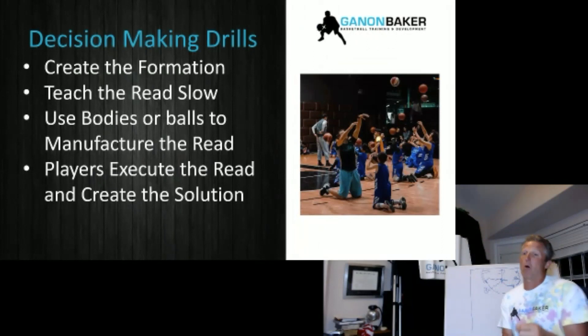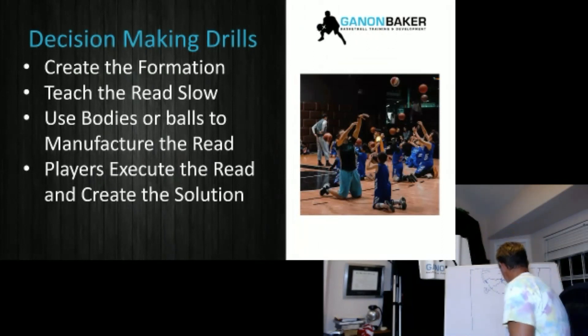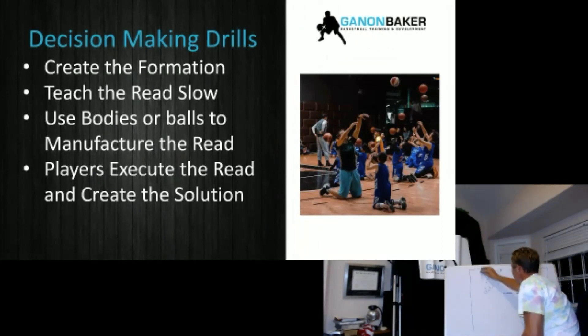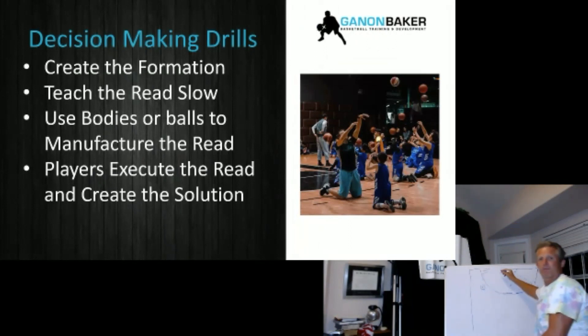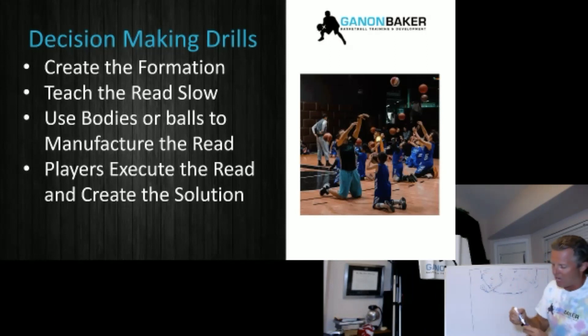One way I've found to help kids with reads is decision-making drills. You create a formation — an on-ball formation. There are two players and a coach. The coach might give this player a hard show, a separated show, a soft show, an ice. If I'm guarding a screener, he might do a jam. He's giving the players a rep and then they have to read. If the teammate is low, the ball screen is high, and vice versa.